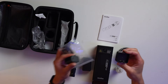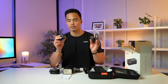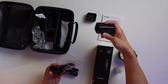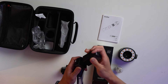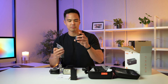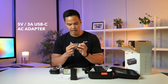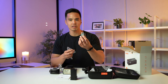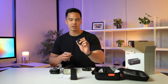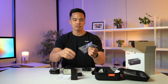You have the charger and an AC plug with a Type-C connection. It's good to see they've reduced the size and gone to Type-C for the charger, which makes it quite compact — basically the same size as the battery. You've got the Type-C cable and the Type-C charger. This charger is a 5-volt, 3-amp charger, so nothing spectacular in terms of speed. However, you can plug this USB Type-C into other chargers with a similar output if you want to charge the battery a little faster.